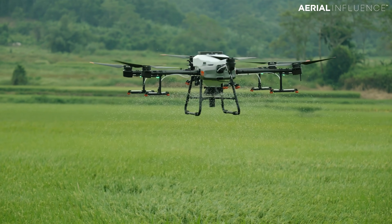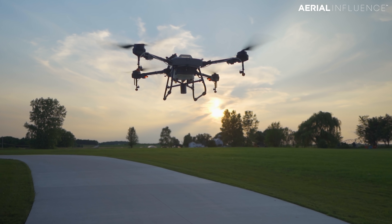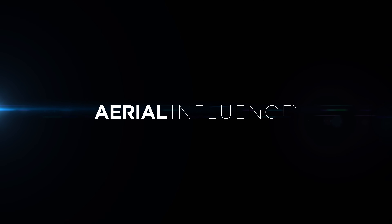New drones from DJI just announced this morning. We've been using them for about a month now. We're gonna tell you all about it. Don't go anywhere. Hey guys, David here from Aerial Influence. Thank you for stopping by.